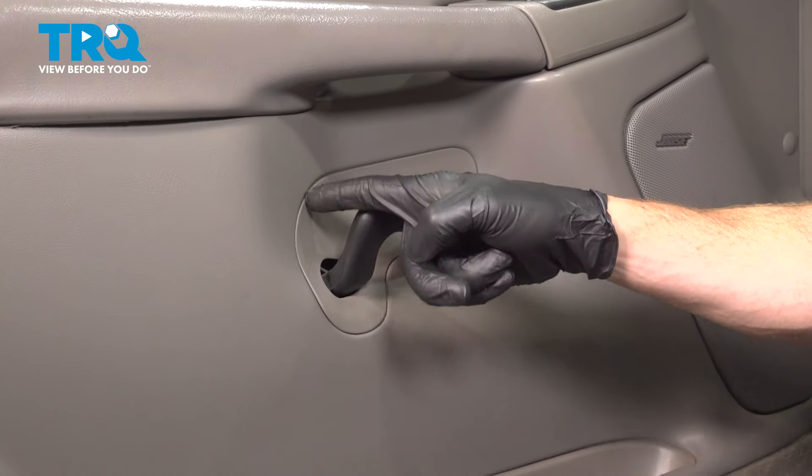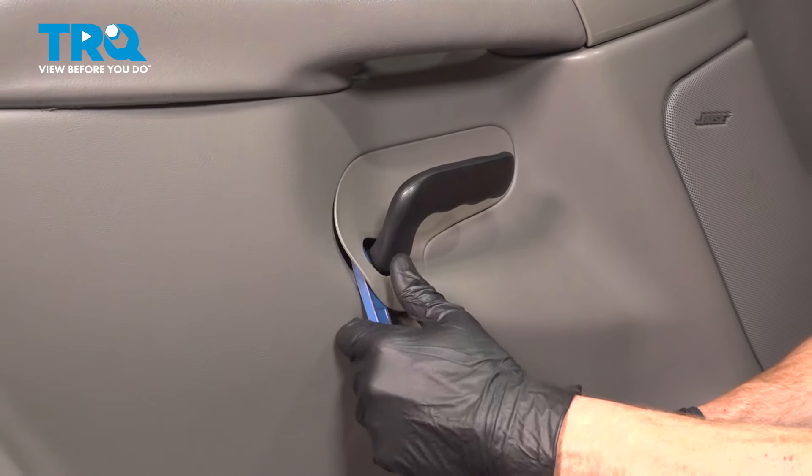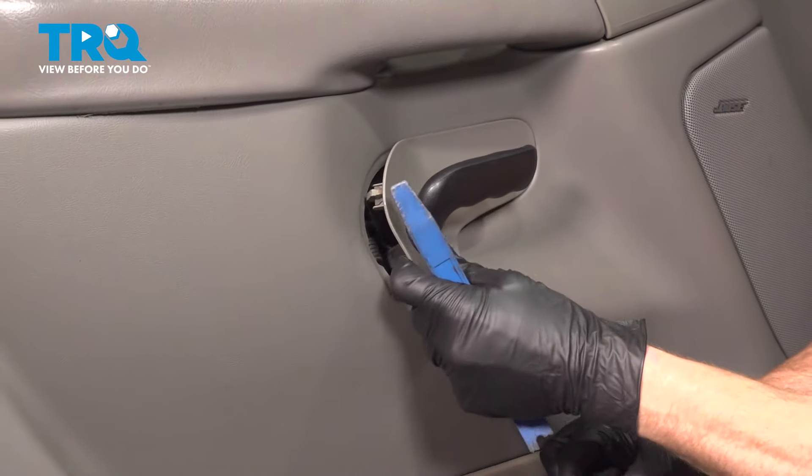Now let's move down to where the inside door handle is. You'll find that you have another trim panel to remove. Let's pop this out of place.